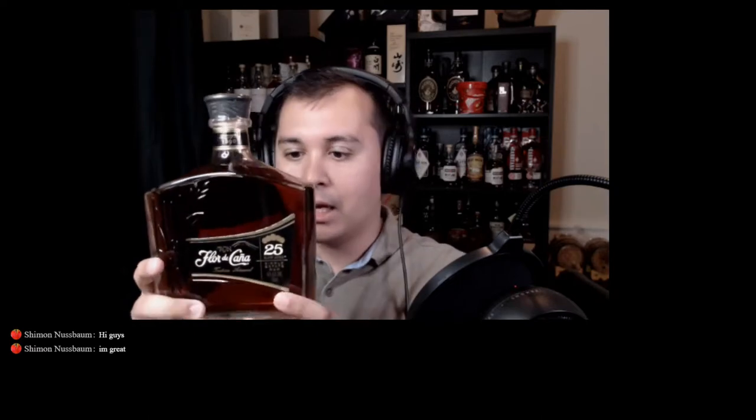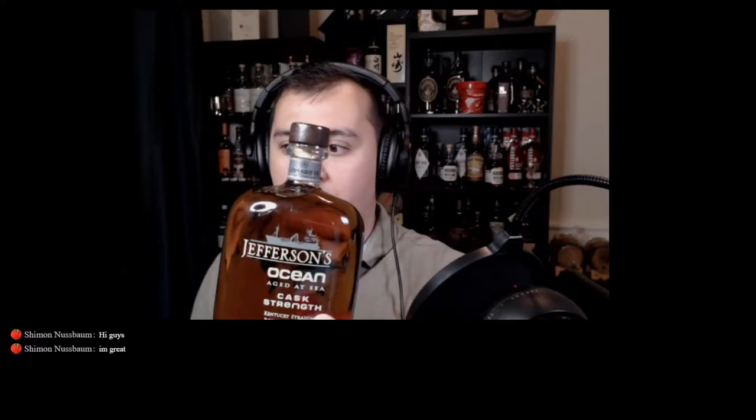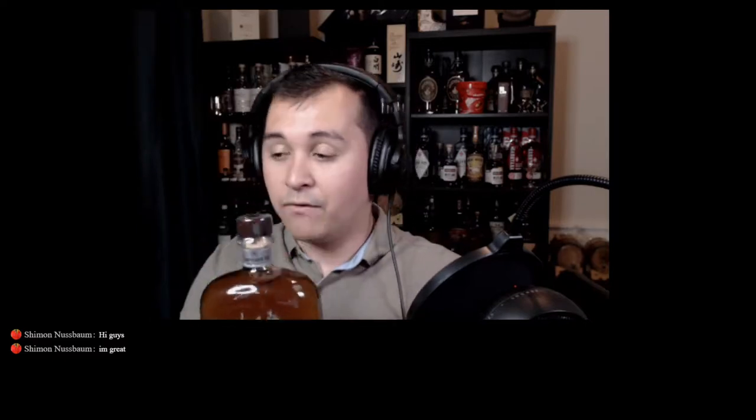For a weird pick I got the Flor de Caña 25-Year — it says 'actual 25 years slow aged' so it's not a solera vat. It's dark as hell, but that's typical for rum. I was also very lucky to find Jefferson's Reserve Cask Strength, Voyage Number 10, which won the New Orleans Bourbon Festival. When that won, it sold out everywhere, so I'm very happy to get it.